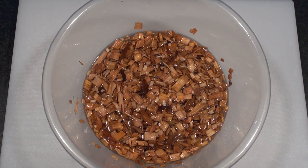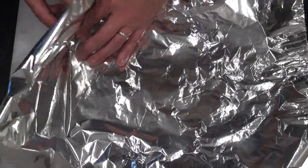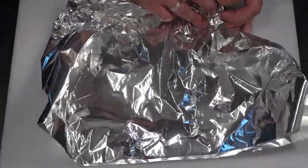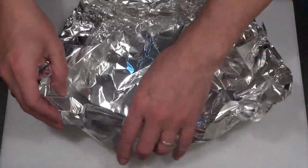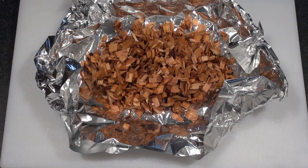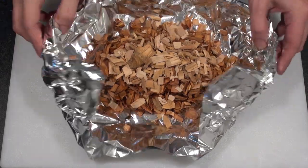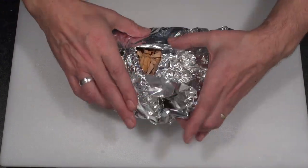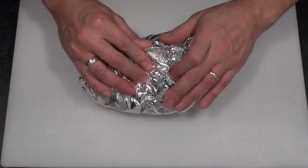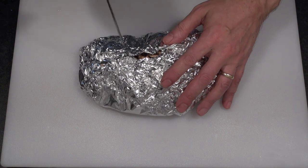Next, we're going to make a smoke pouch. Soak some wood chips in cold water for a couple of hours — we're using hickory, but use the wood of your choice. Then get a double layer of tin foil and start forming it into a basket. Add your wet wood chips to the bottom of the foil, then add dry wood chips to the top. You want two parts wet to one part dry. Fold the pouch over until it closes up, then take a skewer and poke some holes in the pouch. The more holes you poke, the more smoke you'll get.